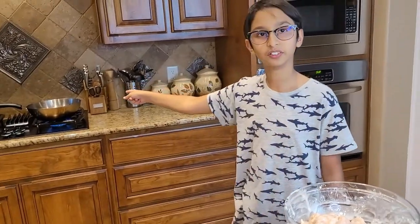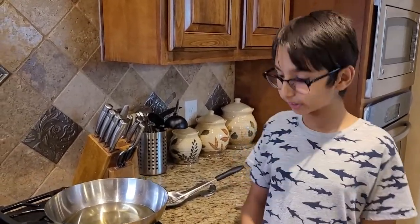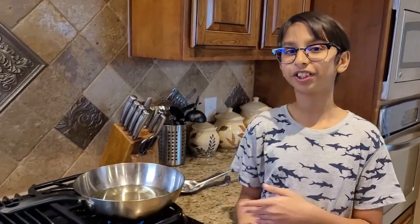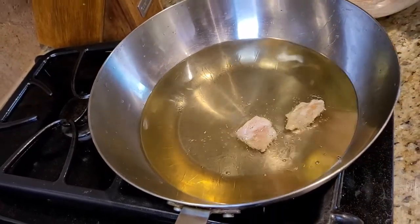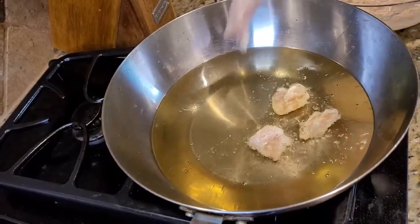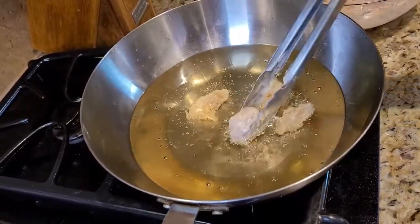Now I have coated it very well, so I'm going to move on to the frying part. I'm going to deep fry — make sure it's on the right temperature. Right here I have medium heat, and now I'm putting the chicken into the oil. I will fry it for a few minutes until it turns golden brown.